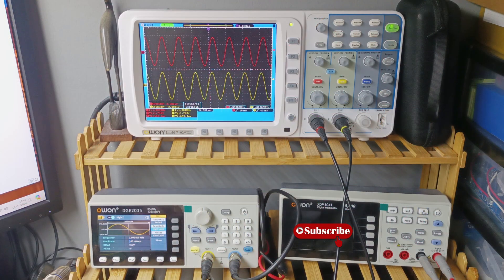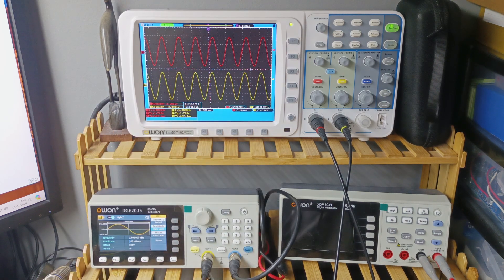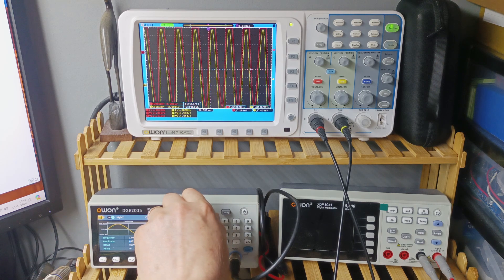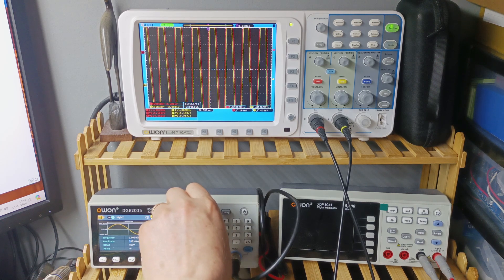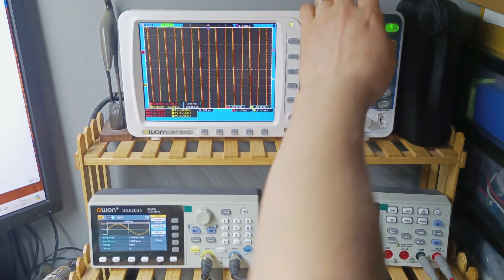I set up my signal generator to a 1kHz sine wave with only 100mV RMS input, and it's putting out 600mV RMS on the output. This means it's amplifying the signal 5 times. Let's push it up to clipping to see how many volts RMS it puts out at maximum, so let me do an auto set.